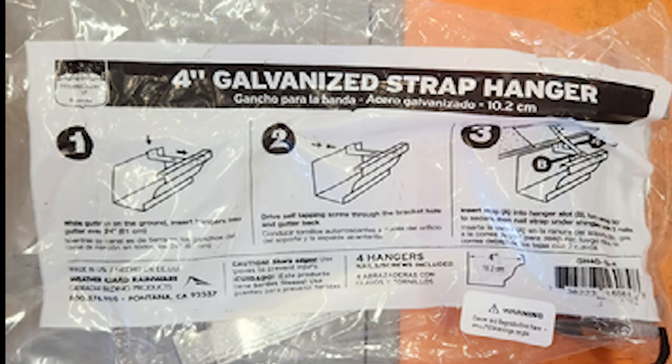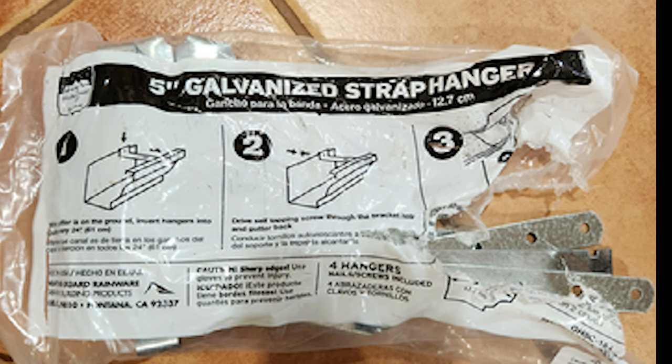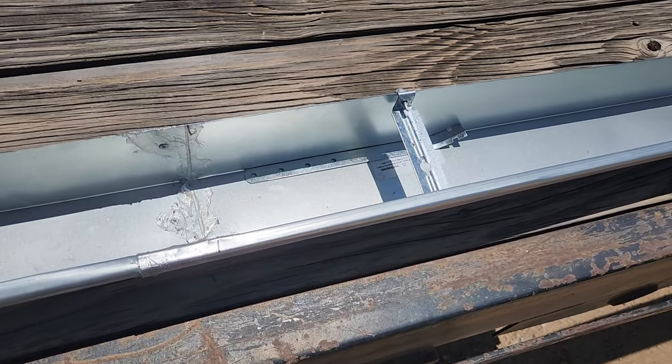The straps — everything in the gutters — come in four-inch or five-inch. Be sure what you buy. We accidentally bought both and had to take some back. We were working with four-inch gutters.